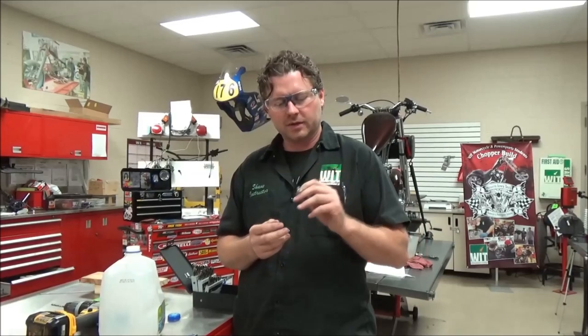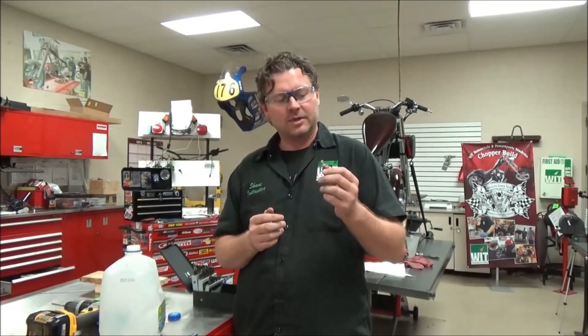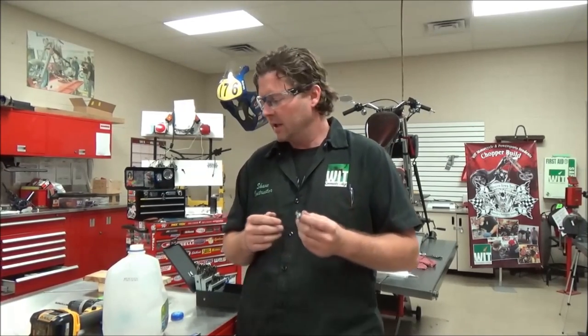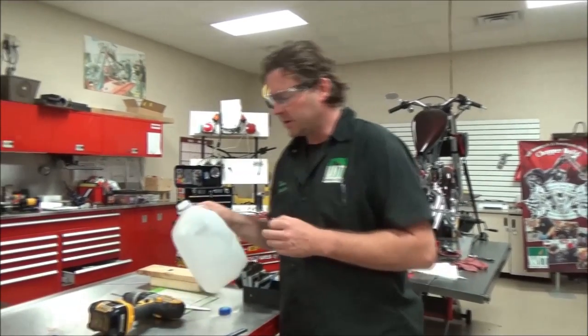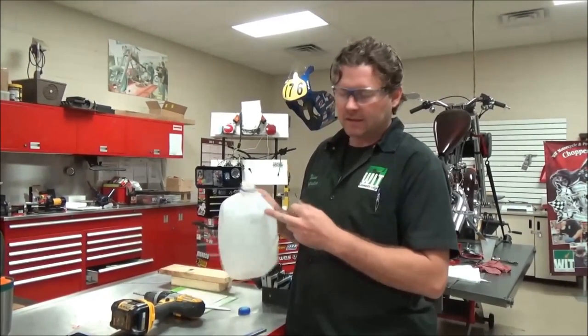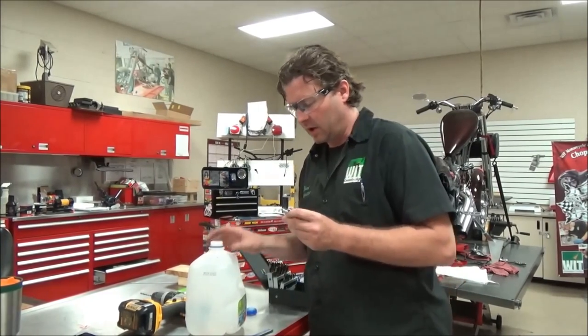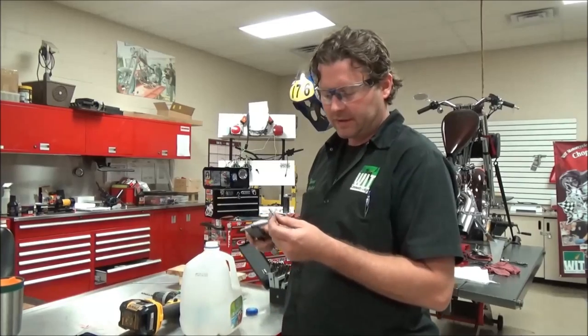I went to the hardware store thinking it would be easy to get plastic washers, and it was not the case. I'm sure they can be sourced out there, but I wanted to be resourceful, so I thought this would be a fun and easy little project. The thickness of that washer happened to be about the same thickness as a milk jug, so I'm going to show you how to make those washers with some simple tools.